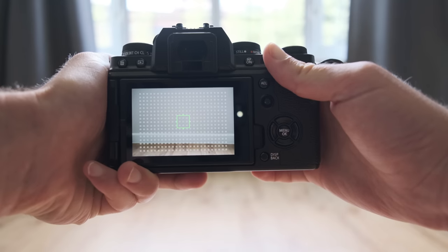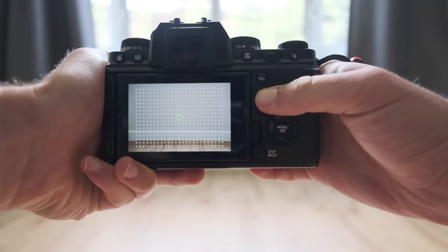Similar to burst rate, focus points is another number that gets thrown around by manufacturers to entice people, claiming the more focus points the better and that you should spend more money on a camera with more focus points. What is a focus point? Within the camera, when it's looking for somewhere to focus, it has a certain number of points where it can acquire focus. In theory, the more focus points you have, the more accurate the autofocus system can be — therefore what you want in focus has a higher chance of being in focus.